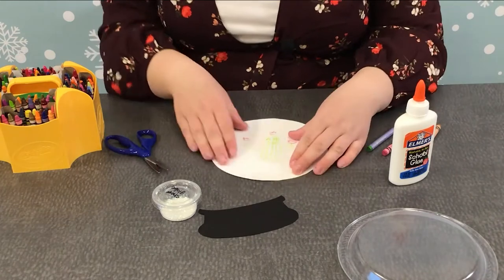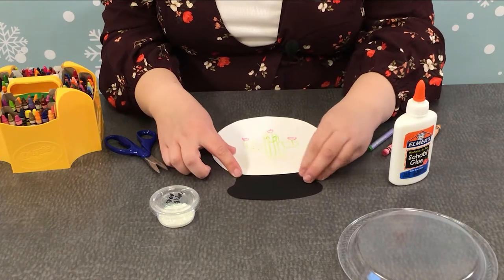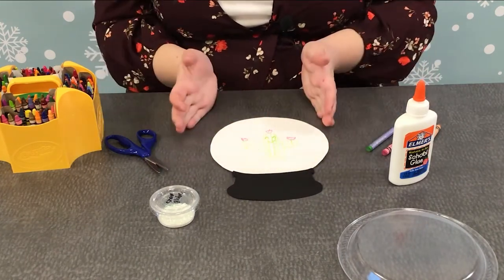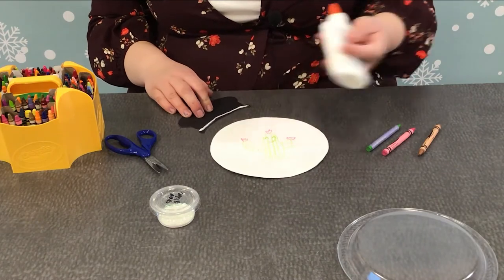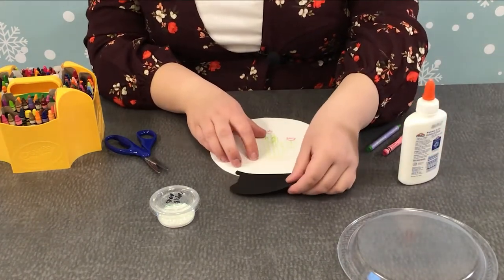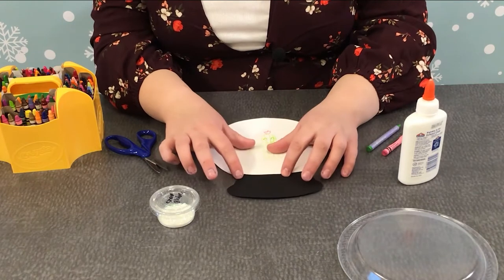Let's set that paper aside. Now I'm going to measure and match my snow globe stand like that, so it looks like it's holding the snow globe. Now that I've kind of matched that up, I'm going to glue it down. You can use any kind of glue — I have regular school glue today, but if you have a glue stick you can use that, or even some tape at home.